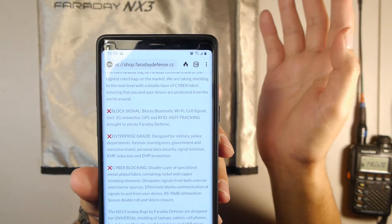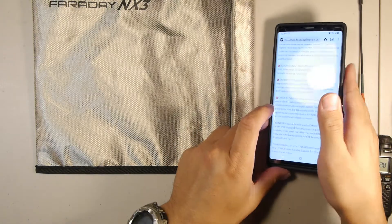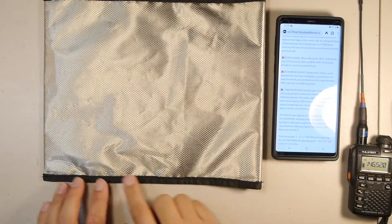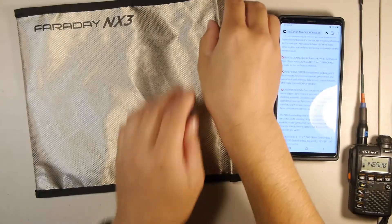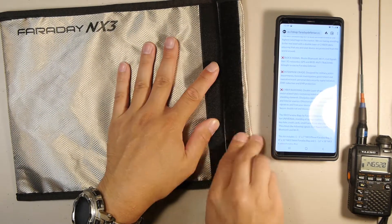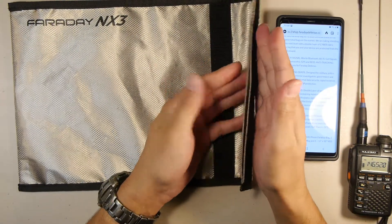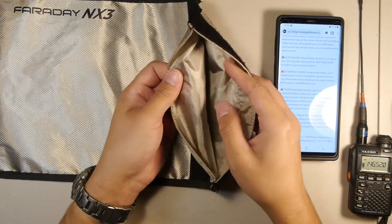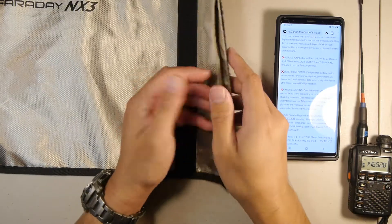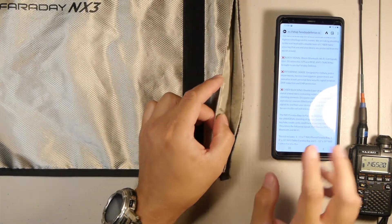Right now we have full signal. Before we put it in the bag, let's go over the bag's material. On the outside we have a nice textured metallic material that covers the back completely, along with double-stitched closures on the side. Inside, it has a velcro closing system which completes the conductive seal of the bag. The interior has a fine gradient material so it won't scratch any glass or screens on your electronic devices.